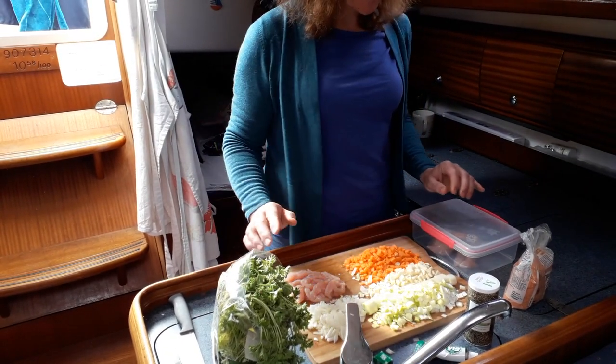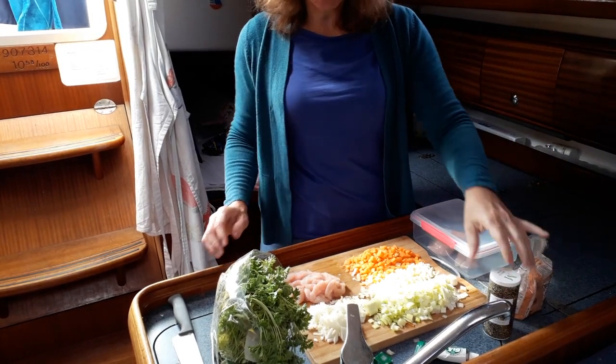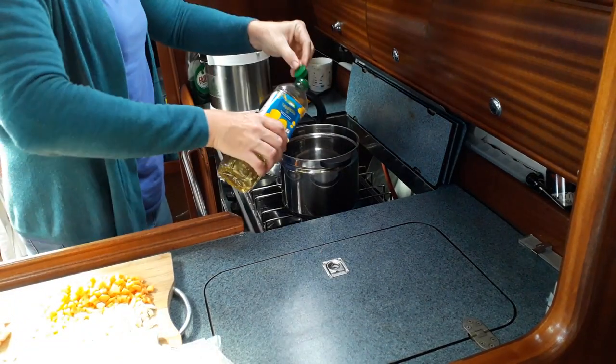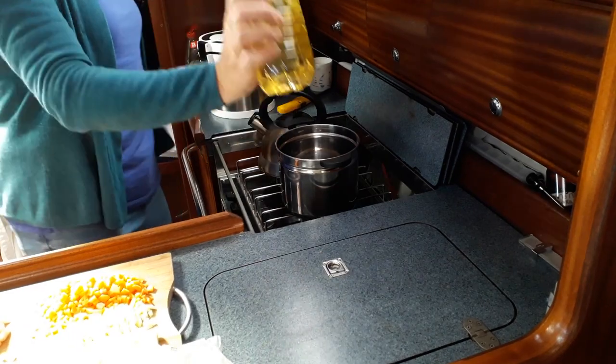I'll do the parsley a bit later. Then about two tablespoons of lentils, just covering the top with some mixed herbs, and the parsley will go in after. For fat, a bit of oil — if you're in the mood you could use butter or margarine. I'm just using ordinary cooking oil.